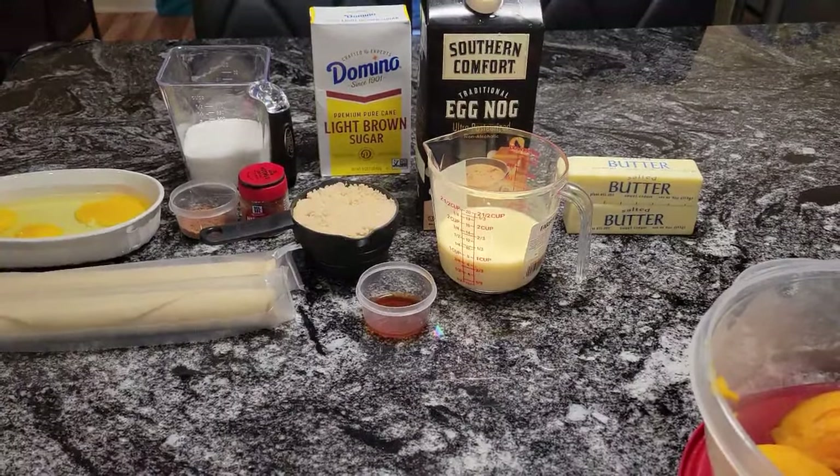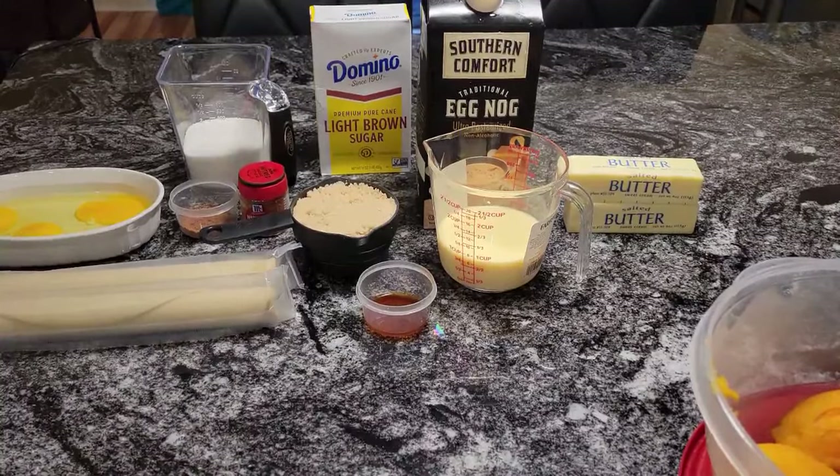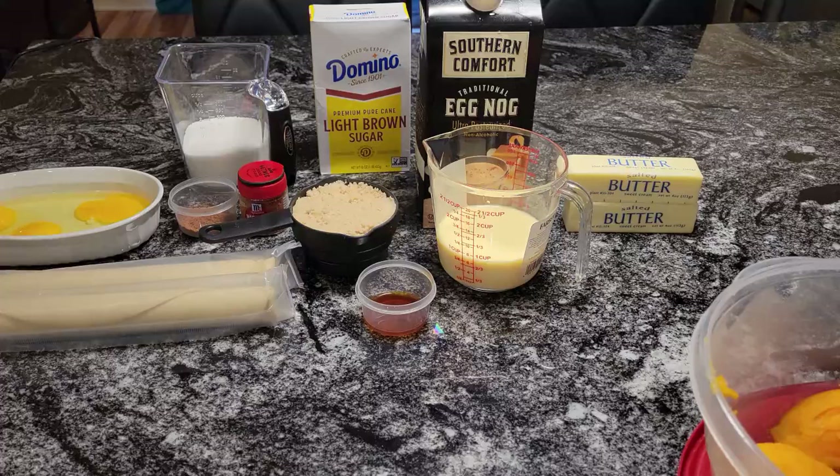Well, hello guys. It's Donna again from Flavors with a Twist. And how are my Flavor Twisters doing today? I hope you're doing well. What we're going to do today, Flavor Twisters, we are going to make a delicious sweet potato pie.